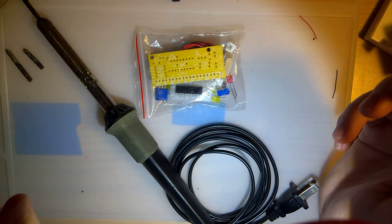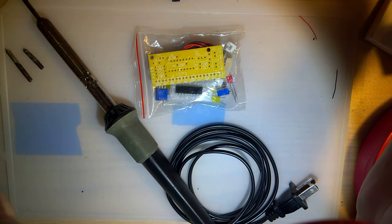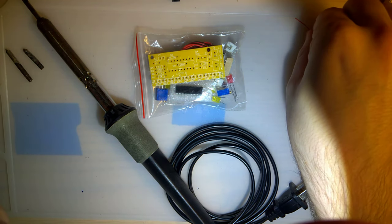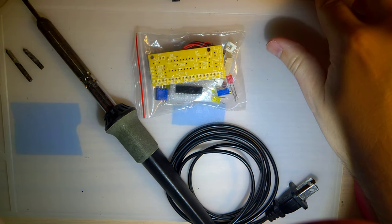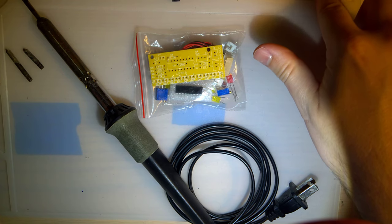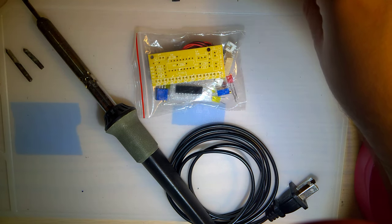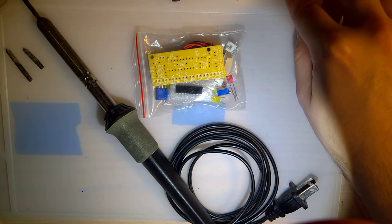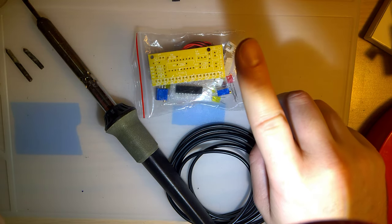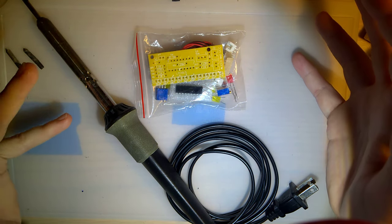Hey peeps, so I'm going to do something a little bit differently tonight. Long story short, in the forums that I frequent — the places I hang out, where all the cool kids are — I see a lot of people asking how do I do X, how do I do Y? And someone will respond, well you need to be able to solder. And the first person will say, but I can't solder. But that's okay. Soldering is super easy to get started.